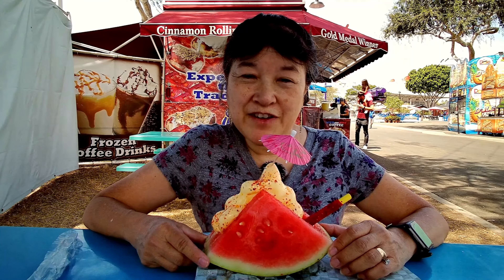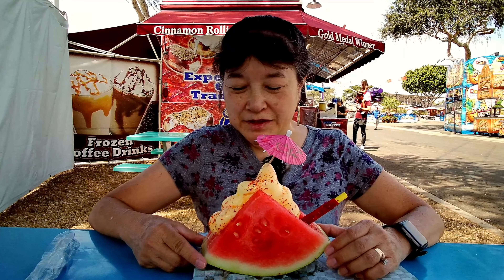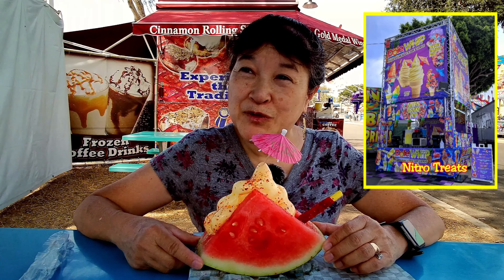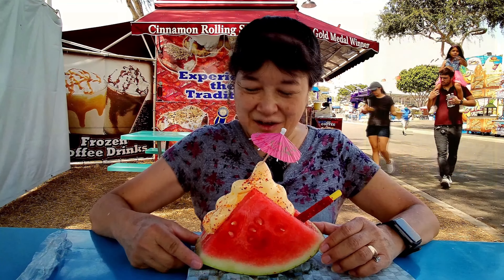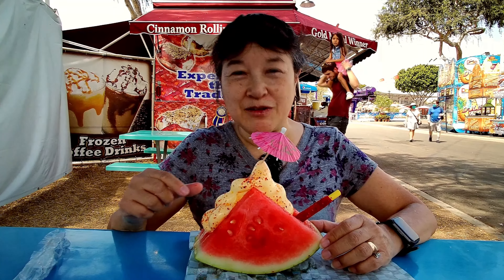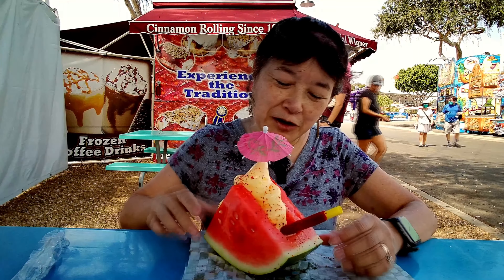Today we're here at the Orange County Fair and we went to a cowboy kettle corn and nitro popcorn stand or something like that, where they have this watermelon taco — which is a slice of watermelon.